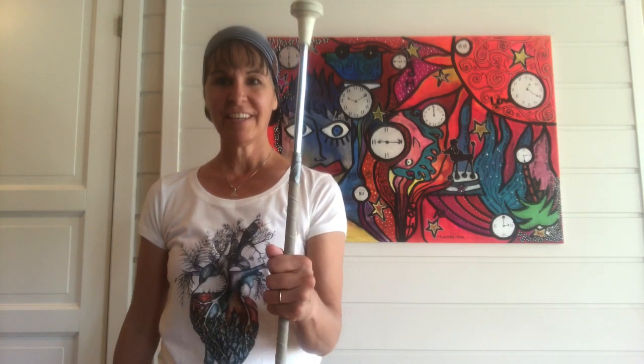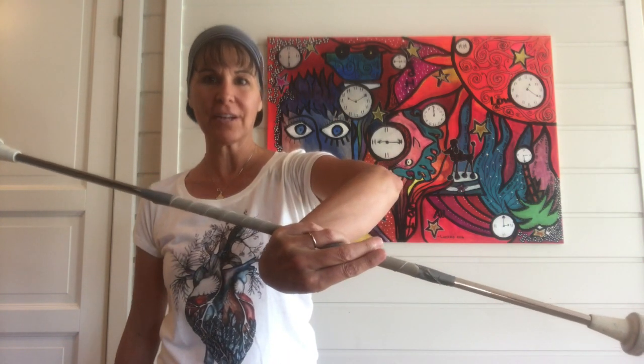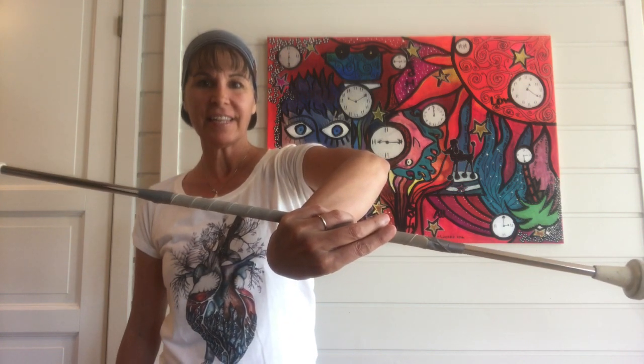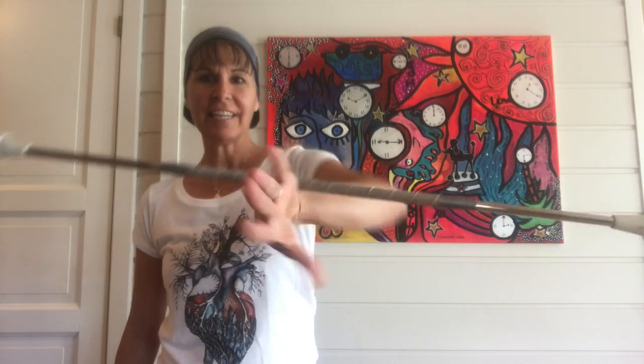I am presuming that you can do a reverse figure eight, which would be dipping the big end down behind you and coming back to the front. When you're in the front you twist your hand until it's backwards, and then you release your hand and fingers from the baton and simply turn it to the other side to catch.